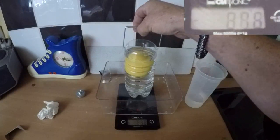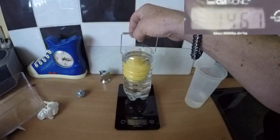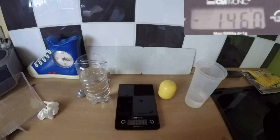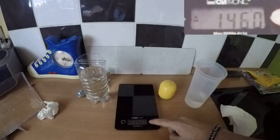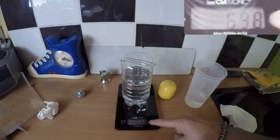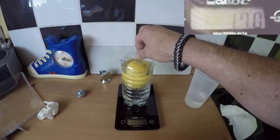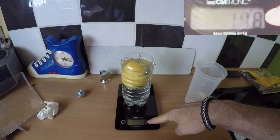Now I'm going to remove the water in the shell and the displaced water. Take the shell out — still got water all over the place, let me clean that up. Reset everything. Here's the water; now I'm going to reset that so we can weigh the shell again in the water. We'll go slowly this time. Still 178 grams. Gravity has not been affected.